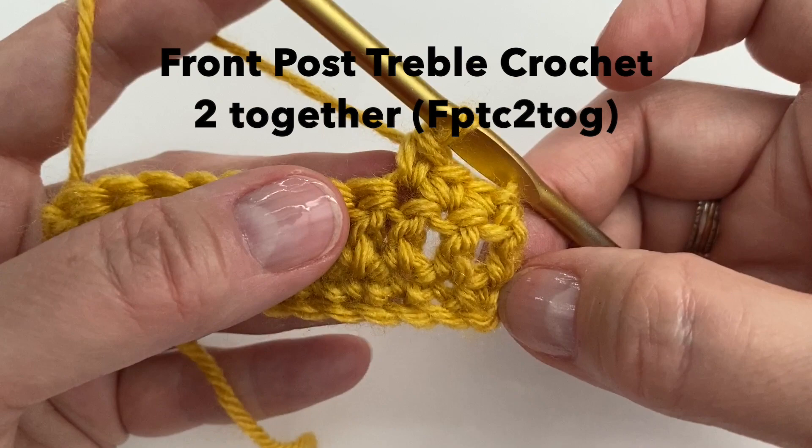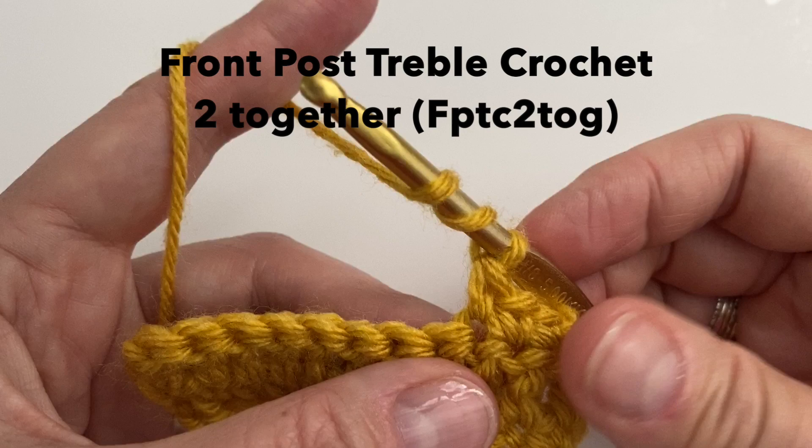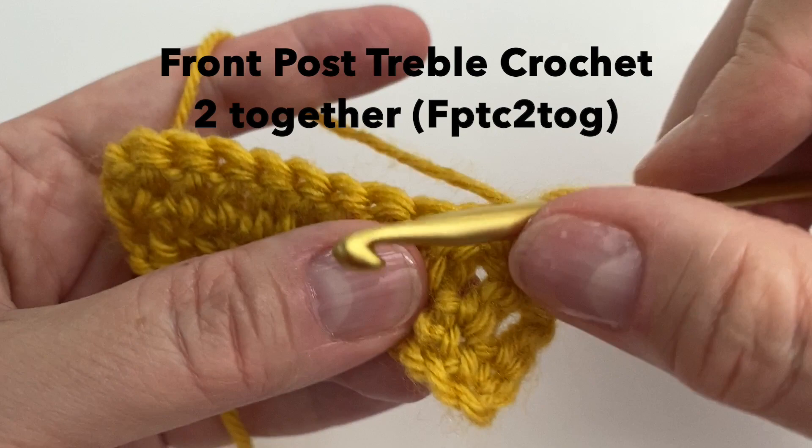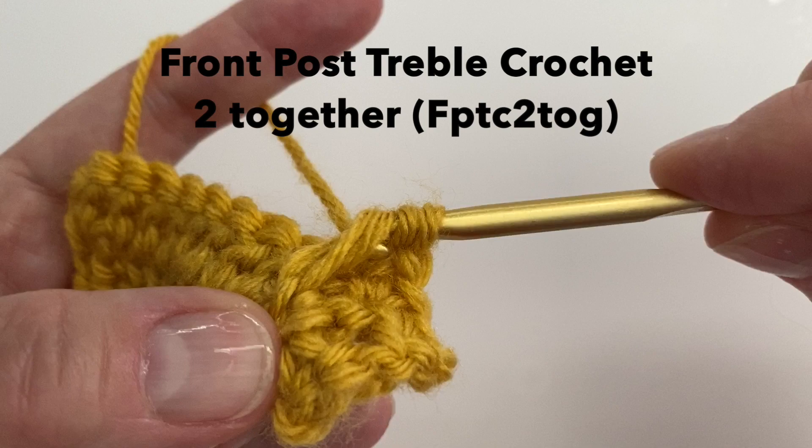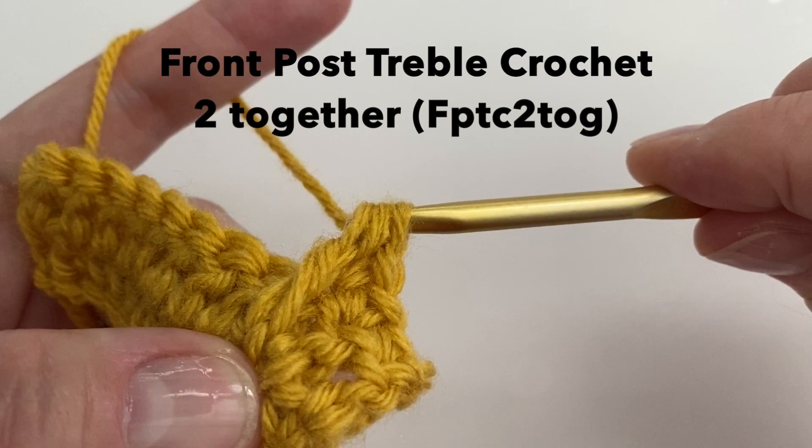We will start with yarn over 2 times. Insert your hook around the second single crochet on the bottom row — right behind. Yarn over, pull up a loop. Yarn over, pull through 2. Yarn over, pull through 2. And right now we will stop right here.